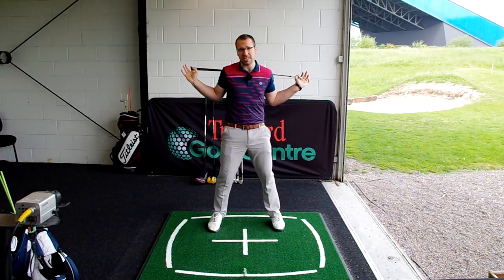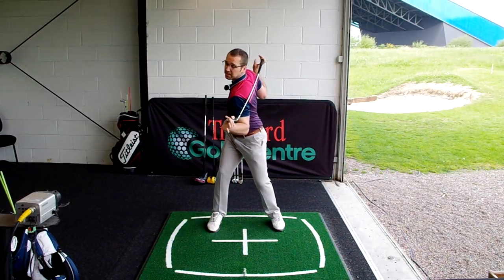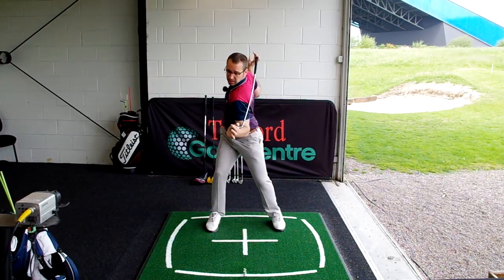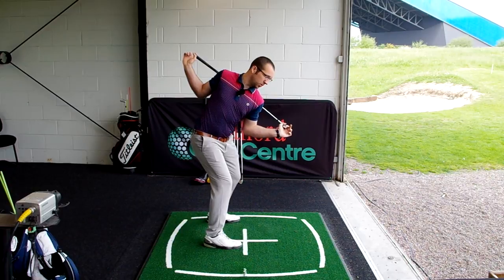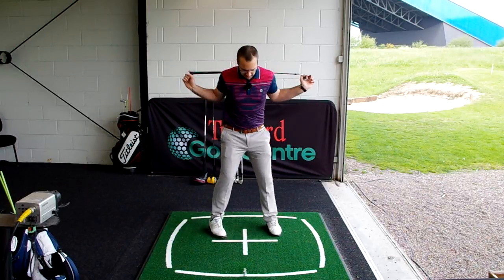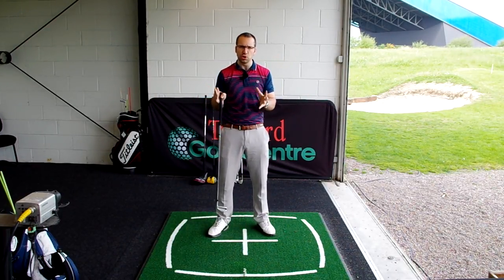Some of you won't quite have the flexibility in the lower half — the hamstrings and the hips — so you will find that you twist around a little bit. Just try and keep those knees flexed and that lower half as stable as possible as you turn away. Hold it for two or three seconds and then mimic the swing coming through the ball. You want to be doing this four or five times, just really loosening up through a nice solid posture, just like you would on the course.